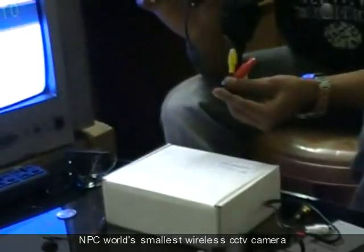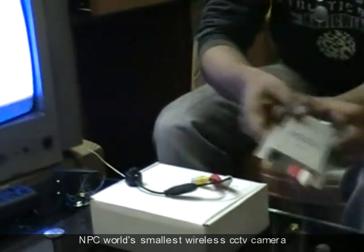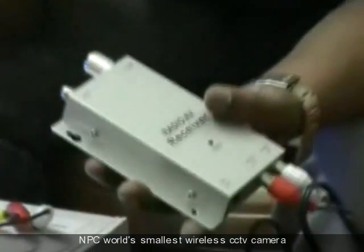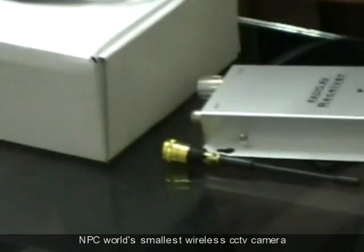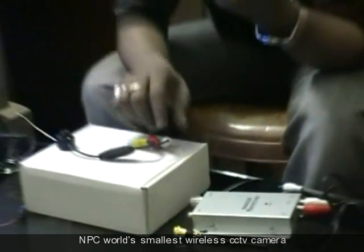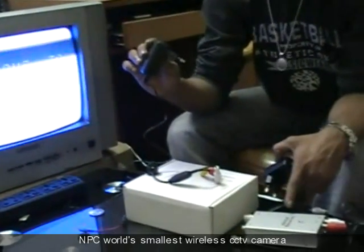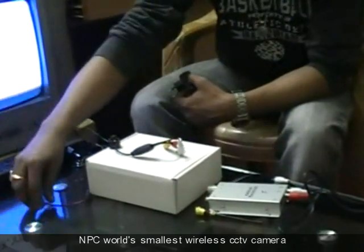The kit basically consists of a wireless camera, the audio-video receiver, its antenna, a battery clip, a 9V power supply for the camera, and a 12V power supply for the receiver.